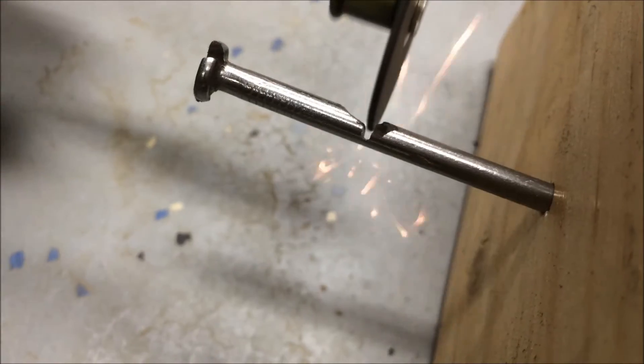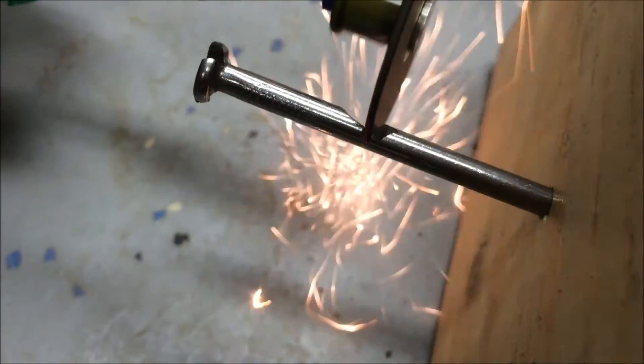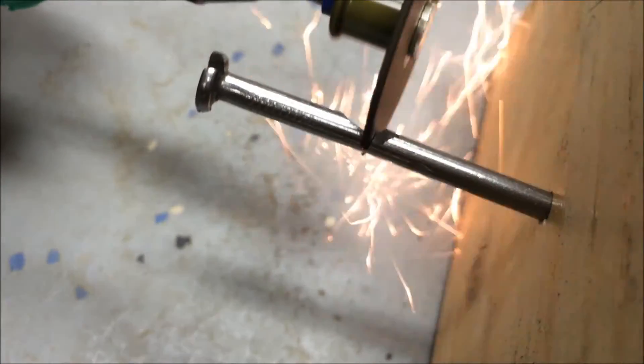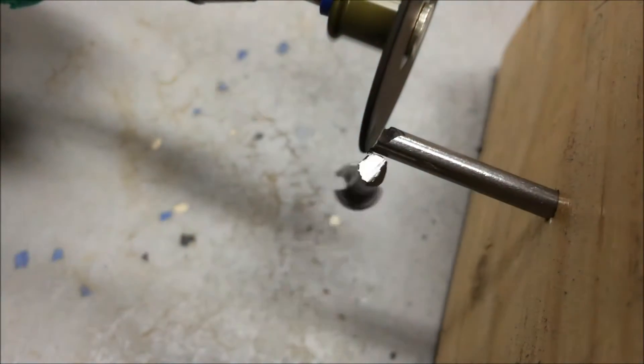However, it's great as a proof of concept. I've used it to do everything from grinding sheet metal to cutting drywall. With a bit more fine tuning it could become a very useful tool, especially if the shaft can be 3D printed.